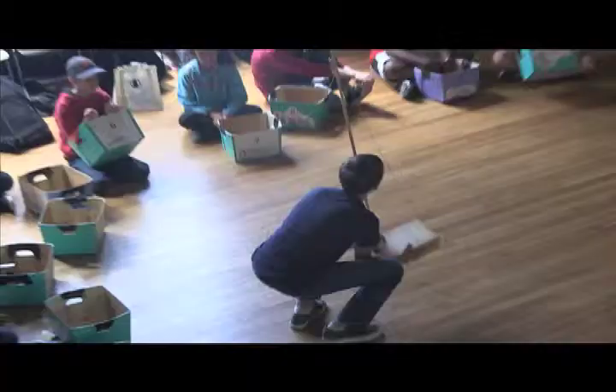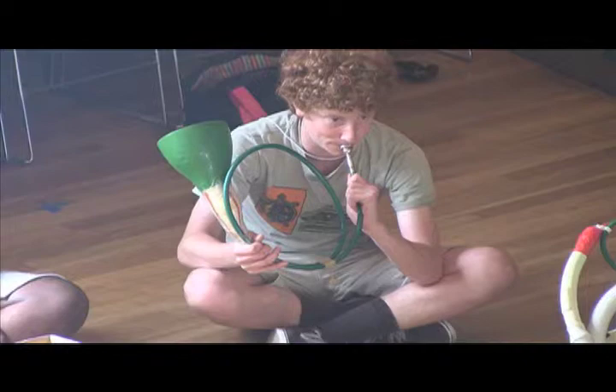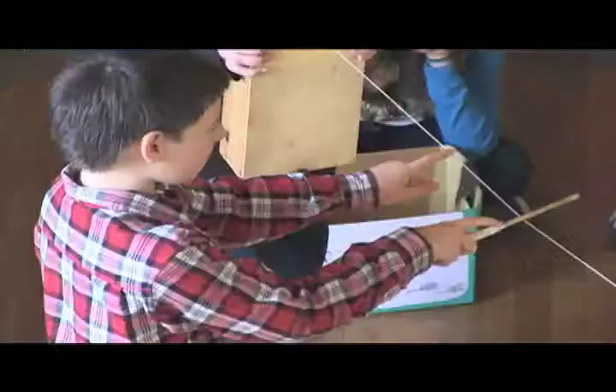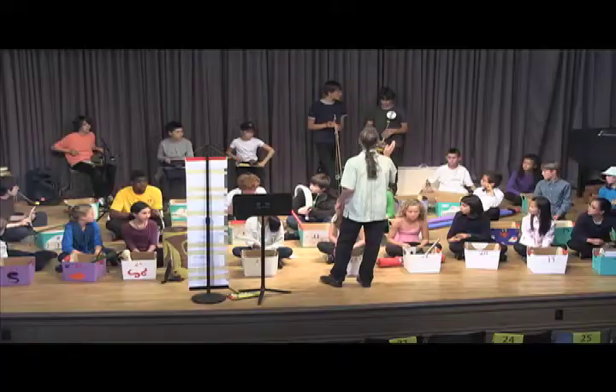Sound making. Because any instrument works with very simple elements — you blow into a pipe or you pluck a string. In that process we learn about acoustics and how sound is produced and how to make musical sound.